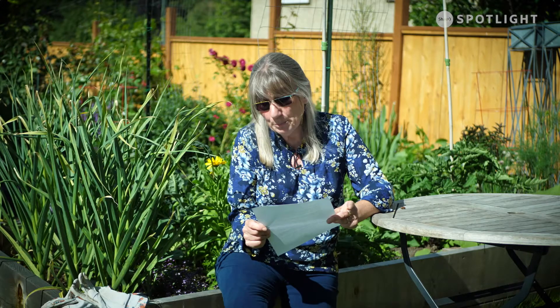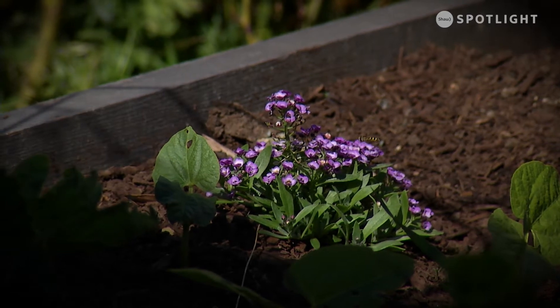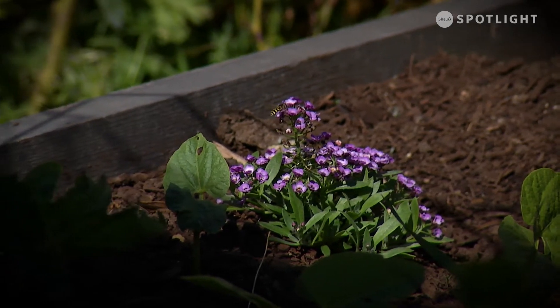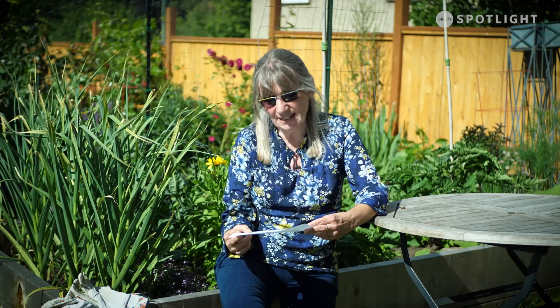Lacewings are those little tiny pale green bugs with delicate see-through wings. They like yarrow, dill, coriander, cosmos, prairie sunflowers, alyssum, and dandelions. If you catch and hold one, they let off a little bit of a stink. Their larvae look like little green or brown alligators and they eat aphids, scale insects, thrips, and other small caterpillars. These bugs have such big appetites there's only one egg laid on a stalk so that when they hatch they don't eat their siblings. Hoverflies are black and white or black and yellow and look like wasps, but they don't have stingers. They have the unique ability to hover over a plant. Bee balm and daisy-type flowers are what they like.